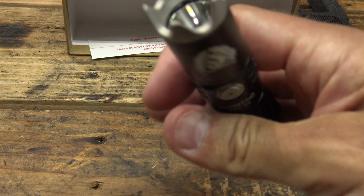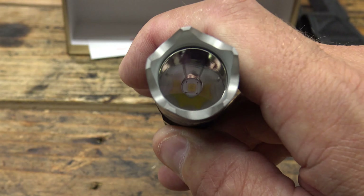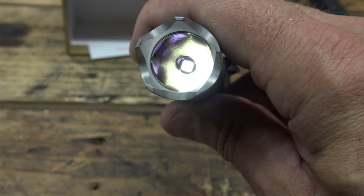Single press turns the light off. And a long press — watch this — we're going to see firefly mode: 0.32 lumens for 56 days. That's pretty crazy.